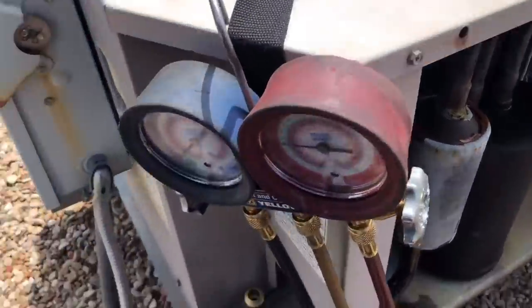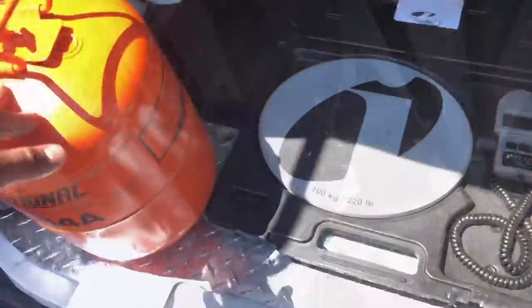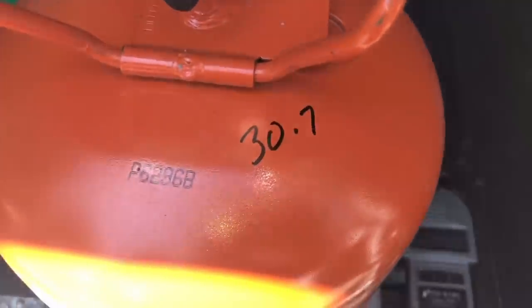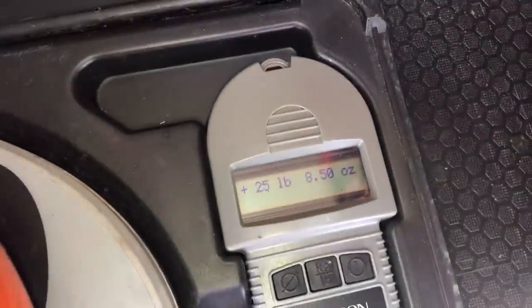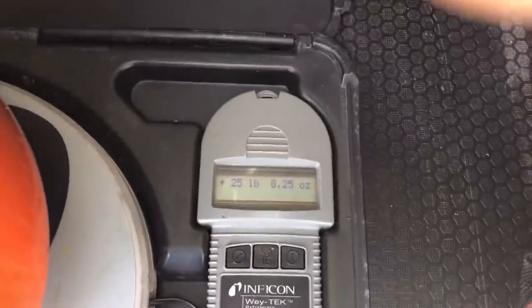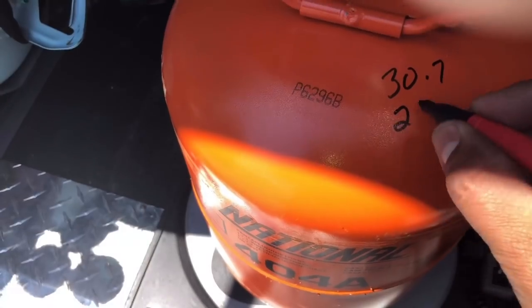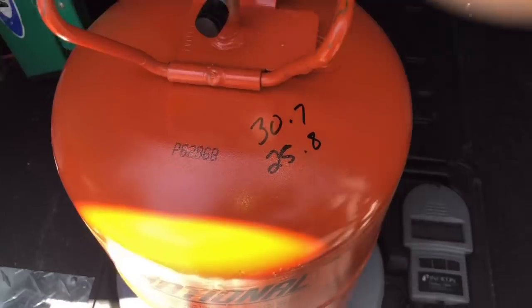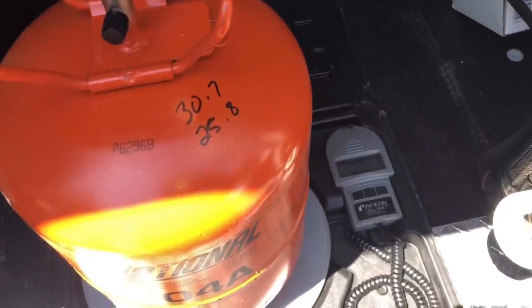Now we can go ahead and open this up and get the system running again. Zero out your scale and weigh your tank. This tank weighed 30 pounds, 7 ounces. Now we're at 25 pounds, 8 ounces — so we added about 5 pounds of gas. That's not bad. Now we're just going to continue on, go do the leak search inside, and we'll be good to go.